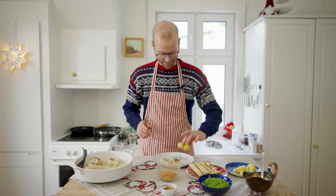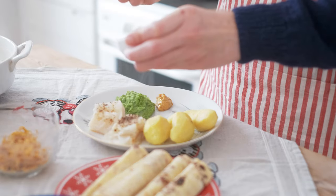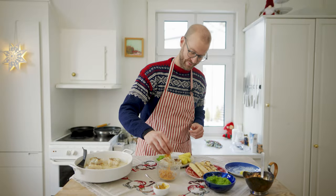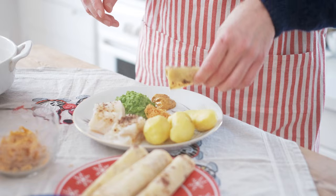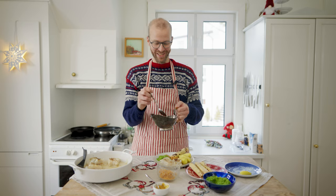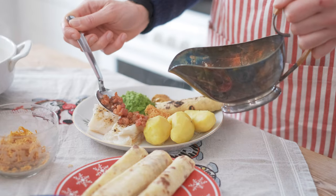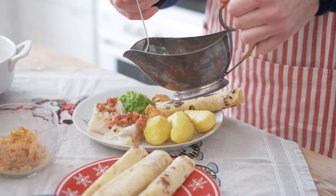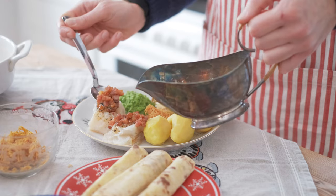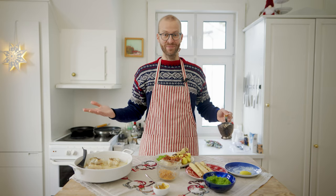Then some potatoes, some mushy peas, some mustard, some brown cheese grated, a piece of lefse. And then the highlight and a very important one is the bacon with the bacon fat, which I just sprinkle with the fat and everything over the fish — the more the merrier. And then a little bit of the fat over the potatoes. And that's it, it's ready to eat.